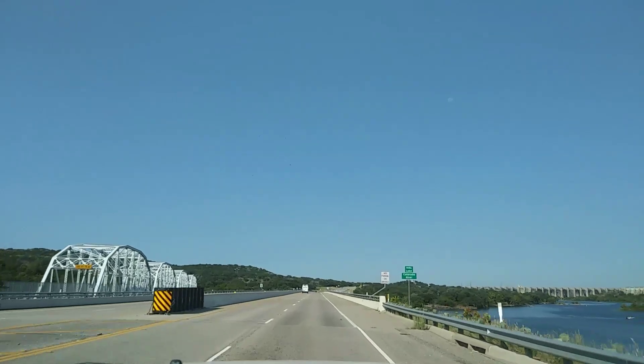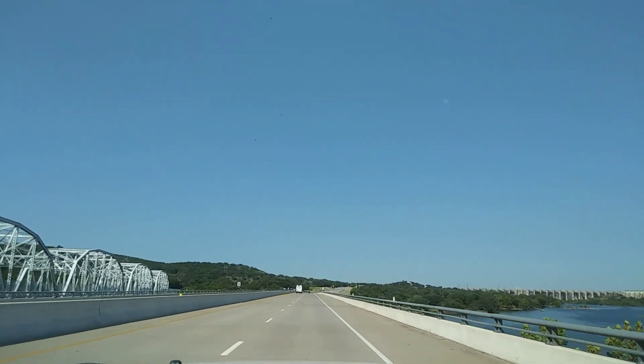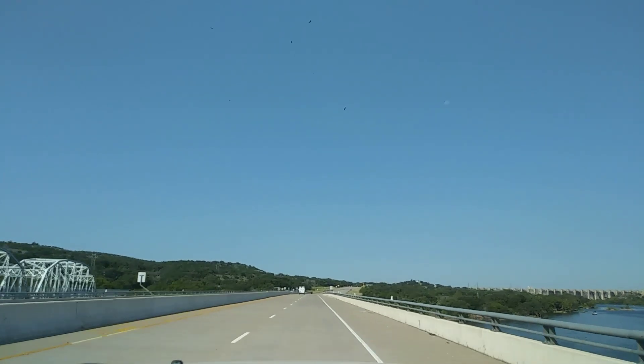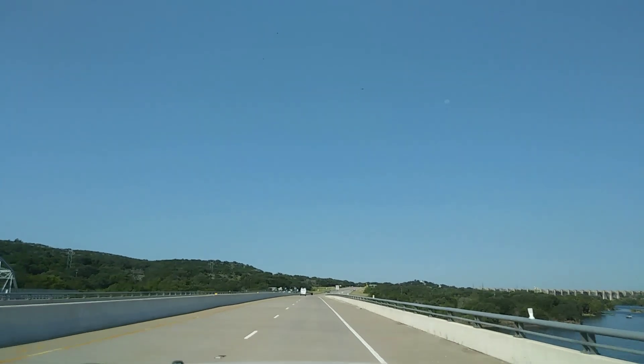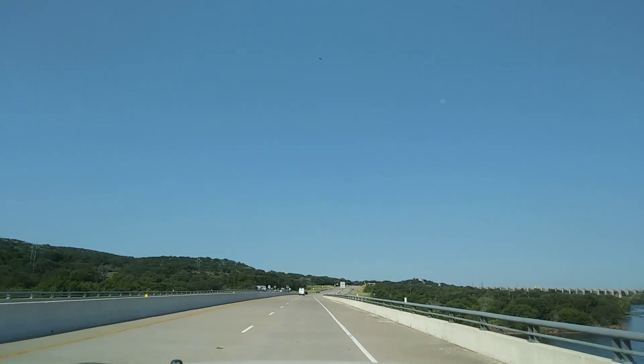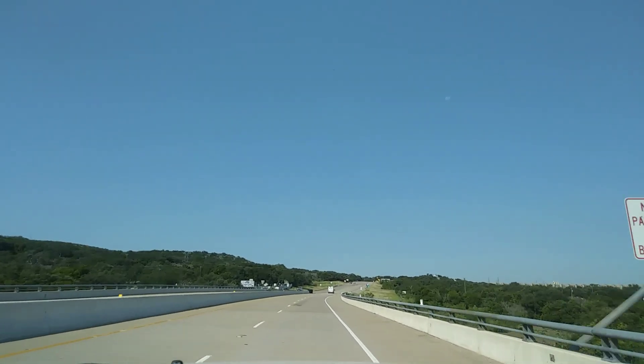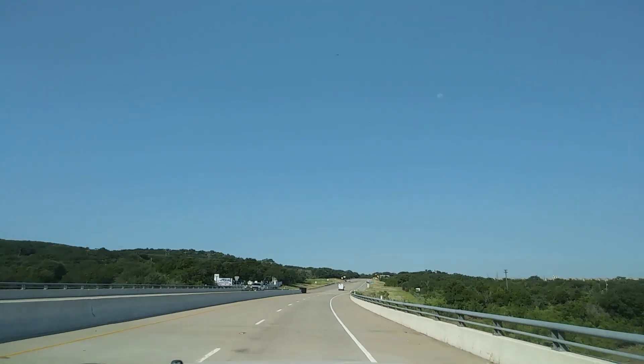Cruising along right now, averaging 25.8 miles per hour. It seemed like the mileage got better when I had my tires rotated and balanced at Discount Tire — they did it for free, which is amazing. I've bought tires from them before, many times.